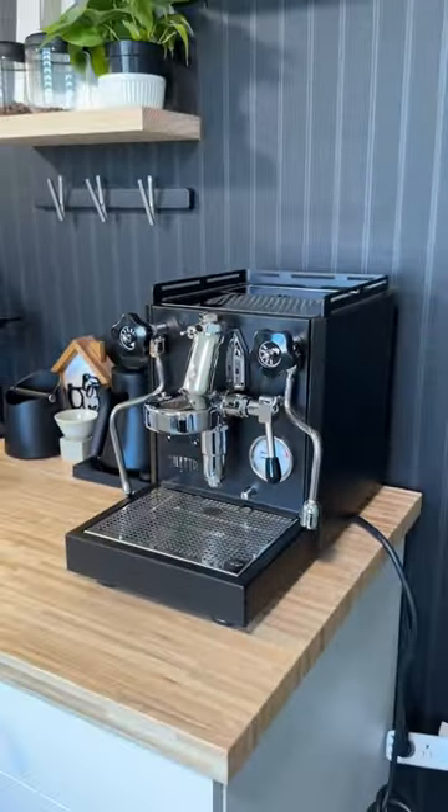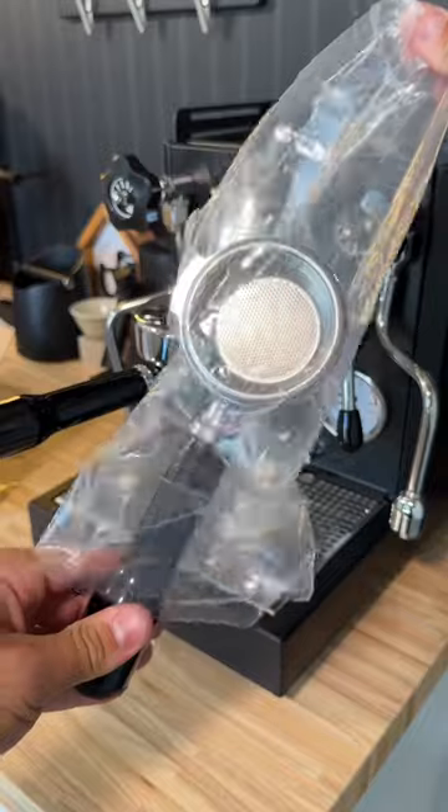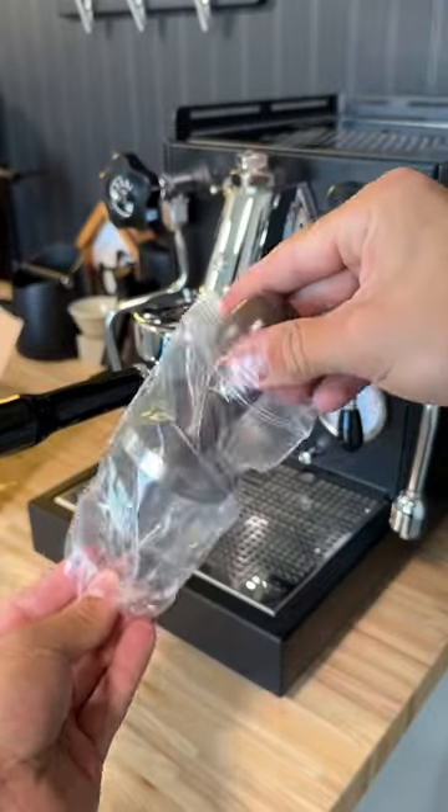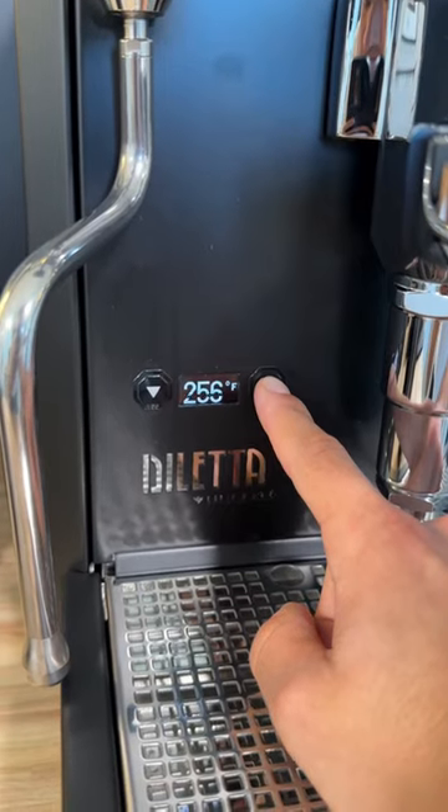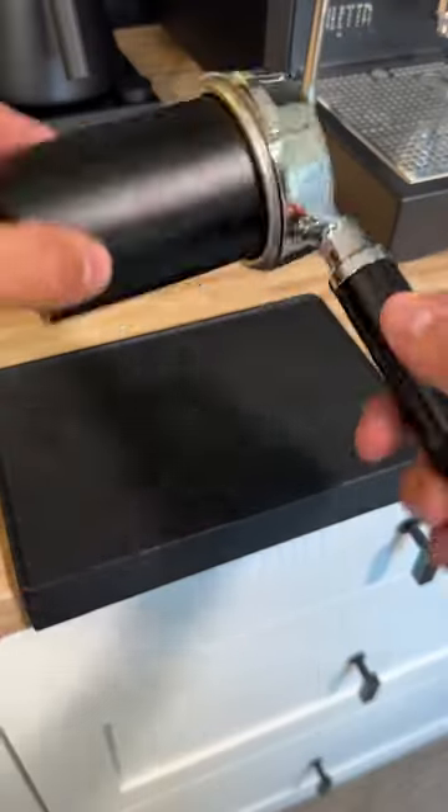What's great about this machine is that it comes with pretty much everything you'd want — a bottomless portafilter, a spouted portafilter, and even a tamper. Now I'm sure you're wondering what I meant when I said it's going to be yours. And that's exactly what I meant — I'm going to literally give this machine away to one of you guys.